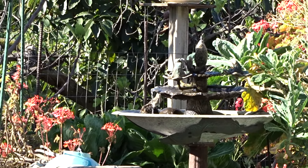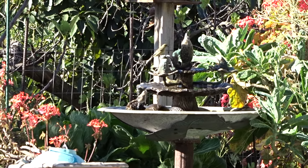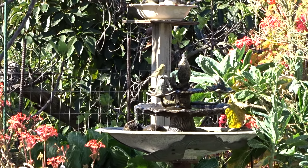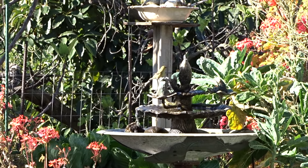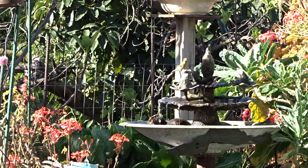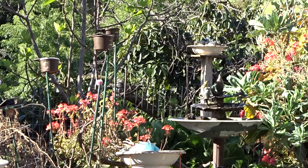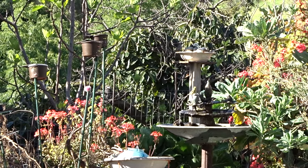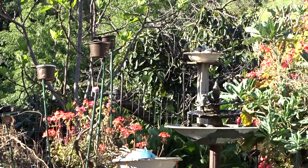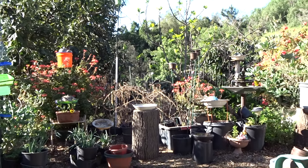Hi everybody, it's Robbie from Southern California. I'm going to do a video right now on fountains, especially solar fountains, as spring is coming, summer is going to be here, and even the fall for a lot of areas that stay nice warm and sunny. I love my solar fountains, and I know a lot of people are getting interested in setting them up. I'm not going to do a full video on all the ups and downs right now — basically just let's touch on some subjects.